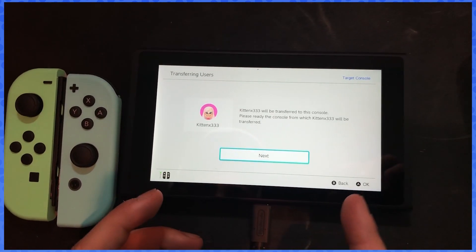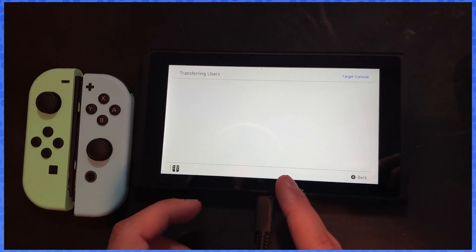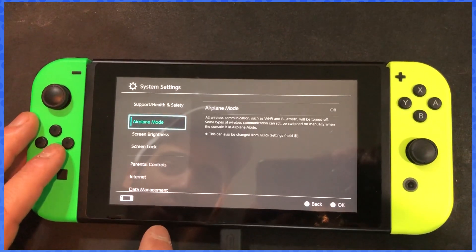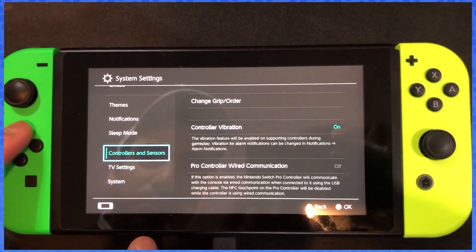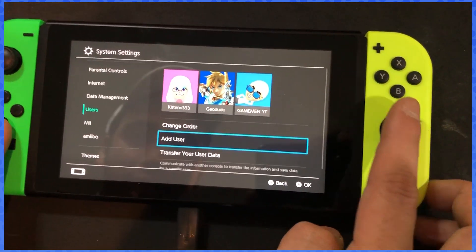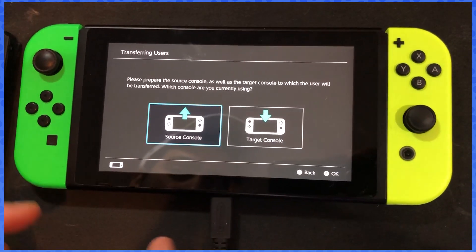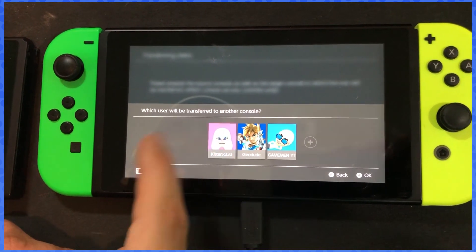It says 'kitten x33 will be transferred to this console — please ready the console from which it will be transferred.' So from here we want to go to our main console. We go to System Settings and go down to Users, then select 'Transfer Your User Data.' Hit next, it's gonna ask which console this is — we're saying this is the source console. We select that, and we'll be transferring the user 'kitten.'